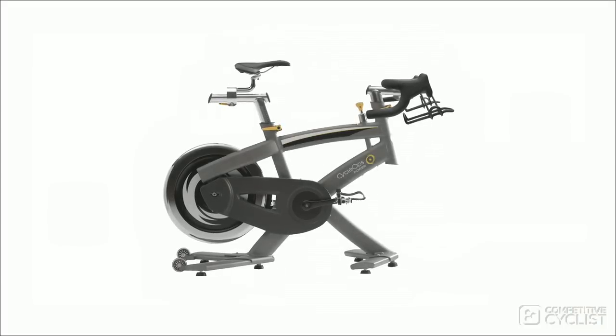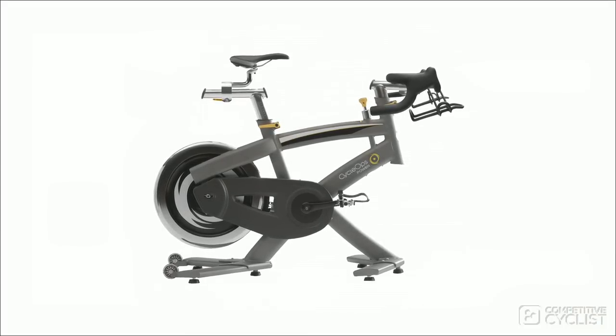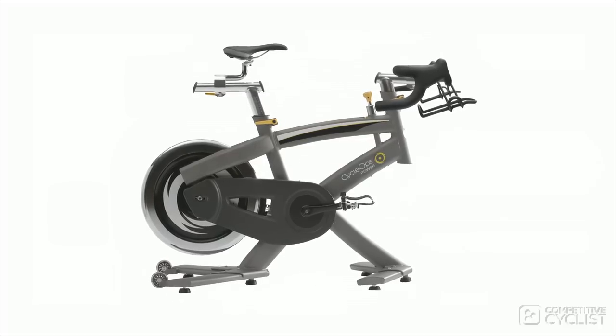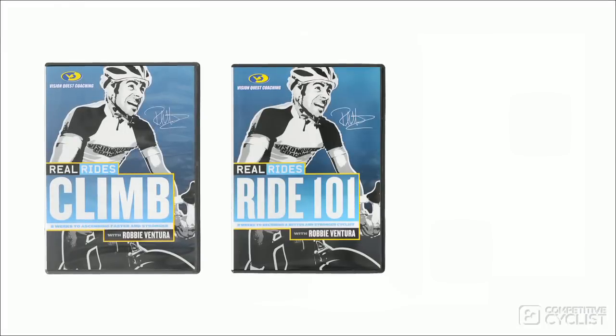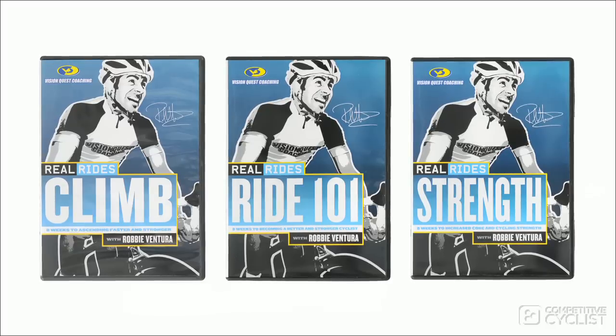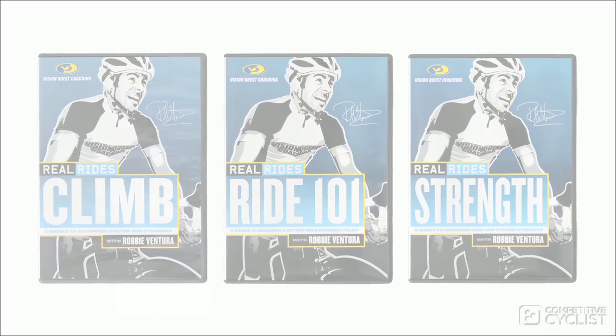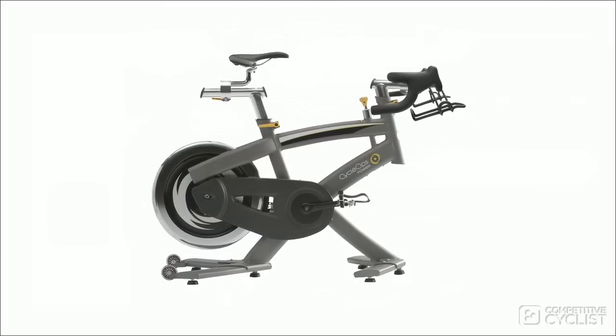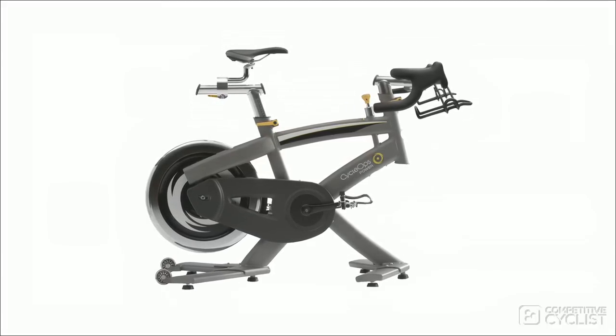The 100 Pro is $1,200 and covers the basics: four-point fit adjustment, sturdy steel frame, adjustable rubber feet, and manual resistance adjustment. It's just as quiet as the other models, but doesn't have any electronics, so I'd recommend spending the money you save on three or four of CycleOps' Real Rides videos featuring Robbie Ventura. I used them all last winter and they turned my legs into hamburger after every workout. The 100 is also a perfect option for anyone that needs to start exercising from scratch as part of a doctor-recommended weight loss program.